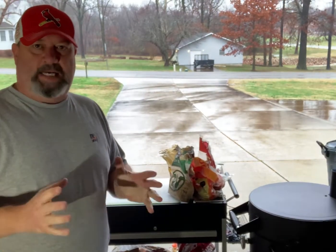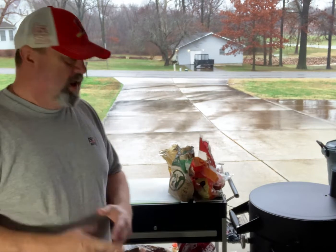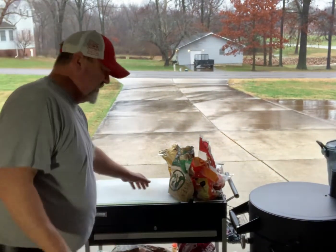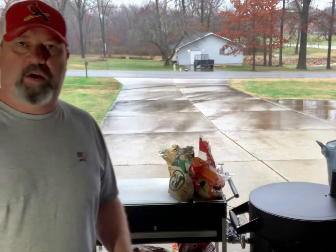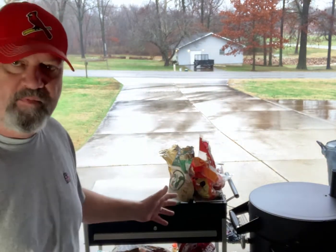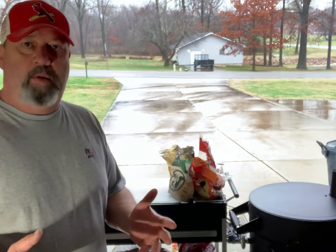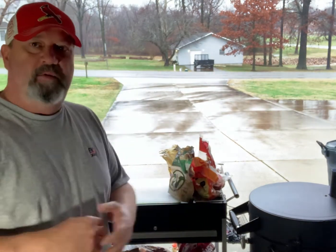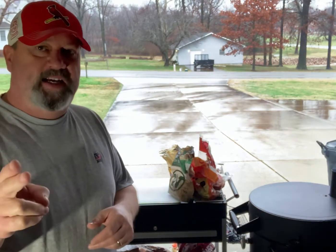Hey there, I'm a fellow barbecue enthusiast Mike Baker here — Baker's Barbecue. Today I'm just going to do a short tutorial on my little barbecue dolly here, I guess it's what you call it — a table — that I use in all my videos anytime I'm cooking. It's really handy and helpful, and I just want to kind of show you what it is, how to use it, and give you a look at it.